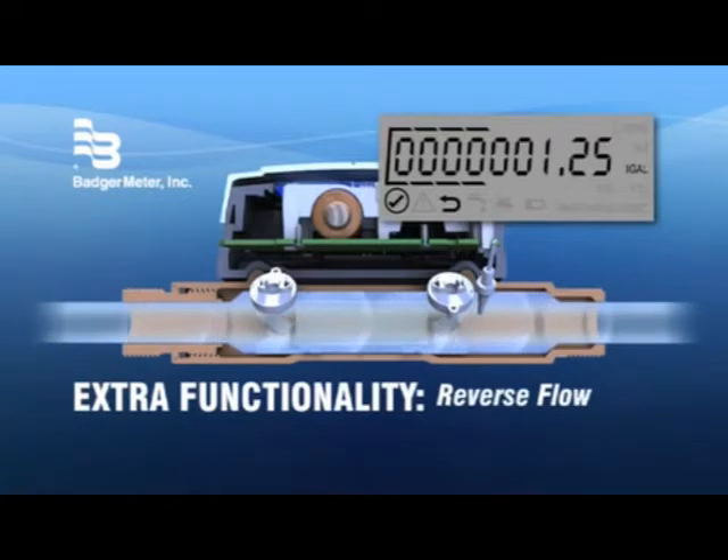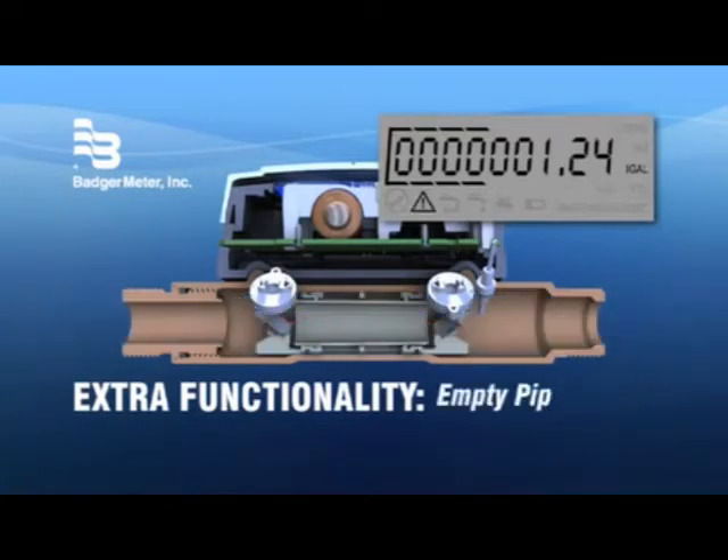E-Series is able to sense and alert a reverse flow. And it also indicates an empty pipe condition.